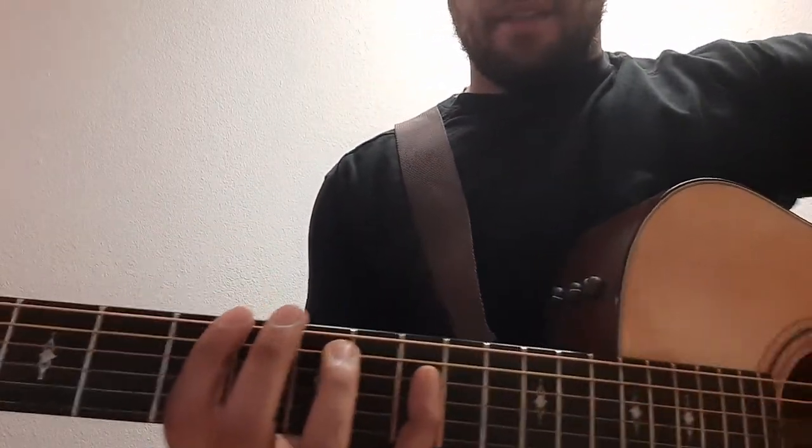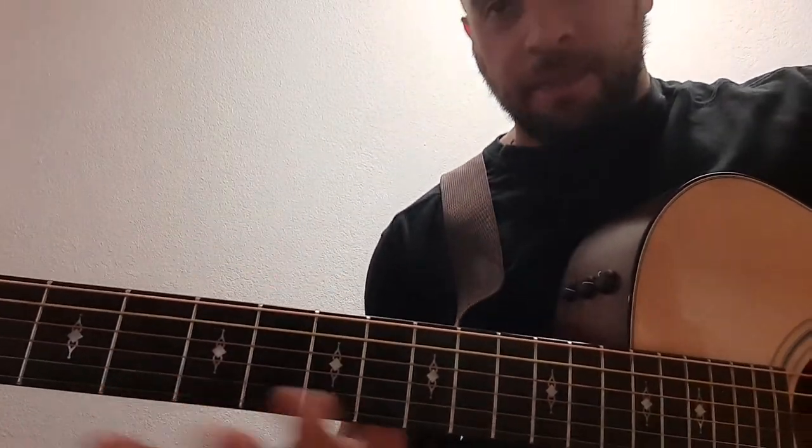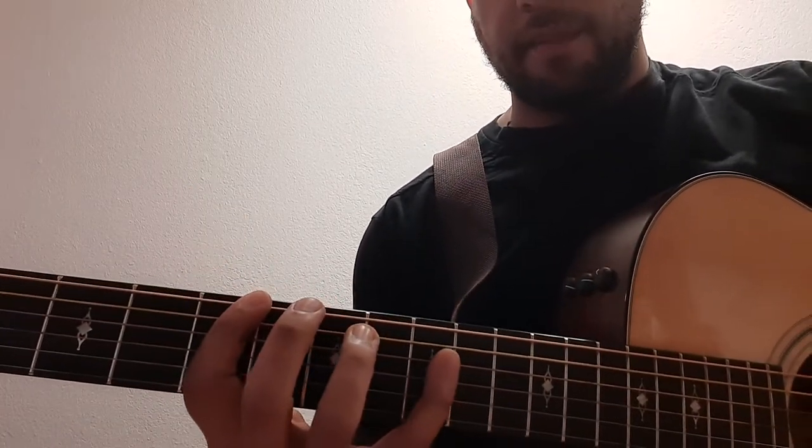This next exercise is gonna be a little bit of a strain for some, but you're gonna hold your hand like this. I don't really have an analogy for it — just hold your fretting hand like this. Pick a random fret; I'll do the fifth fret.